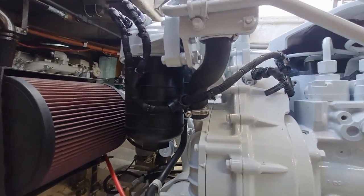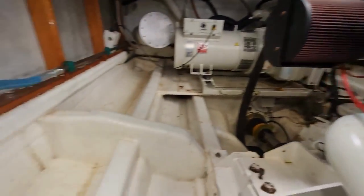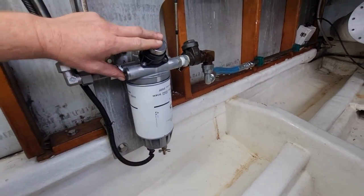On the rear here we run a K&M filter and then a spin-on fuel filter. Plus behind me is the Iveco FPT primary filter with the hand primer pump on top.